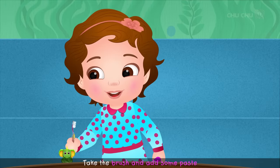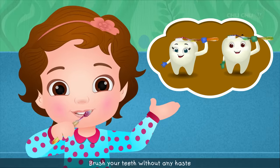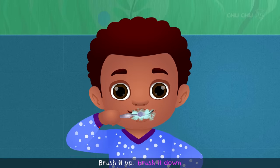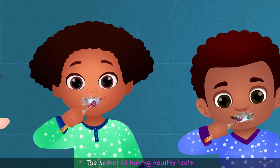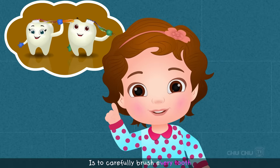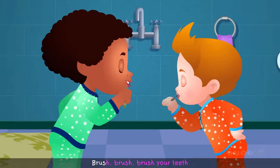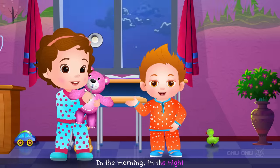Take the brush and add some paste, brush your teeth without any haste. Brush the teeth from left to right till the cleaning feels so right. Brush it up, brush it down, move the brush round and round. The secret of having healthy teeth is to carefully brush every tooth. Brush, brush, brush your teeth every morning, every night, in the morning, in the night.